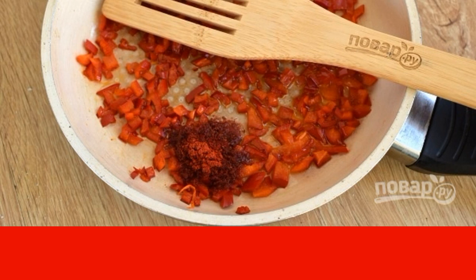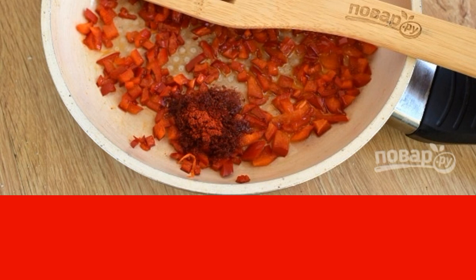Fry the pepper until soft in preheated olive oil, 2 tablespoons. Add paprika. Stir. Cool.